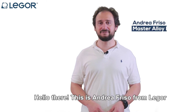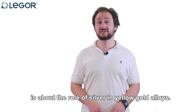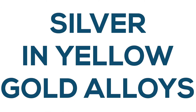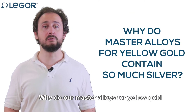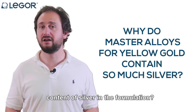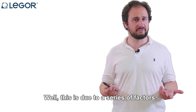Hello there. This is Andrea Friso from Legor, and today's Knowledge Byte is about the role of silver in yellow gold alloys. Many people ask us why our master alloys for yellow gold contain such a high, or relatively high, content of silver in the formulation. Well, this is due to a series of factors.